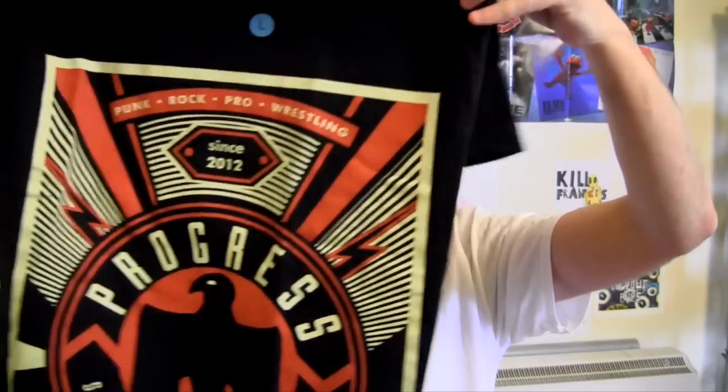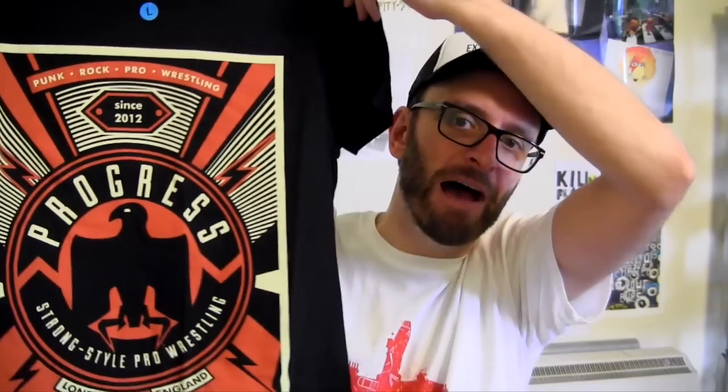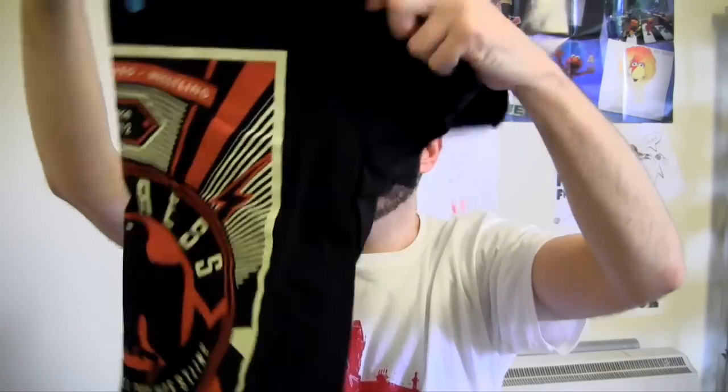And this is Progress Wrestling — punk, rock and pro wrestling since 2012. I do believe WrestleCrate have partnered up with Progress Wrestling, who are a London-based wrestling company. So I'm expecting to see more Progress goodies in WrestleCrates in months to come. If you're a Progress Wrestling fan you may want to jump on WrestleCrate. The link is in the description beneath this video, and I believe I have a discount code in there — you'll get 10% off your first order.